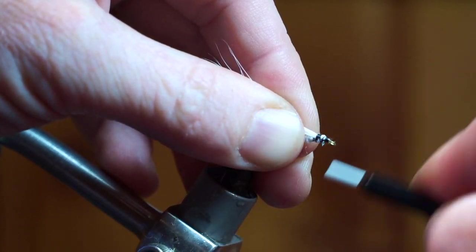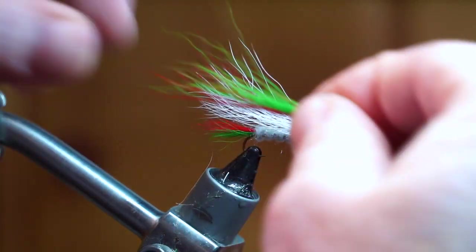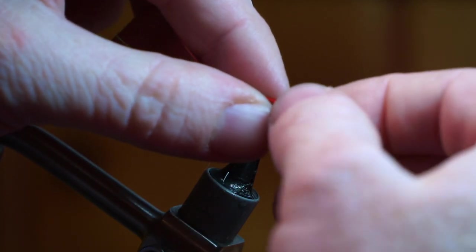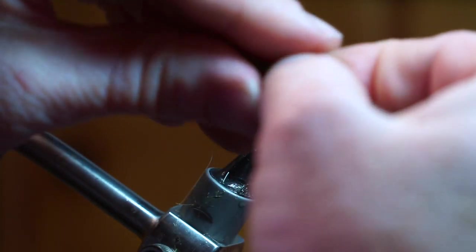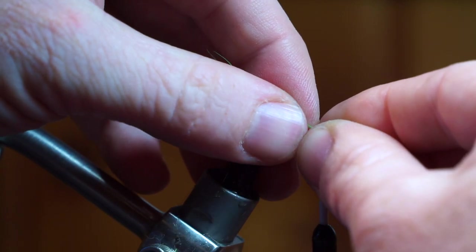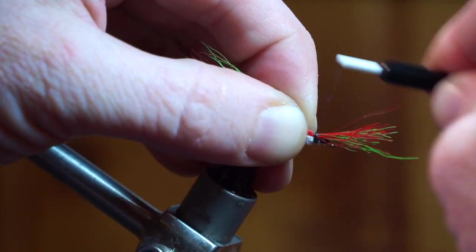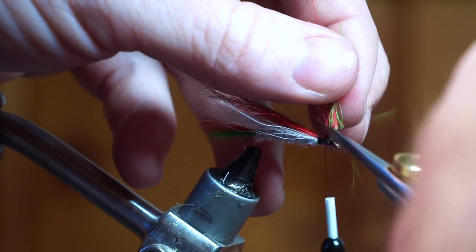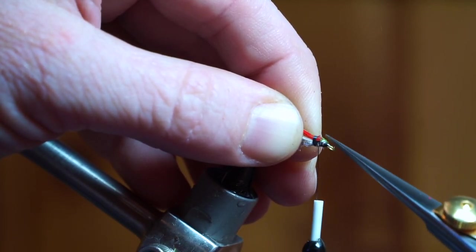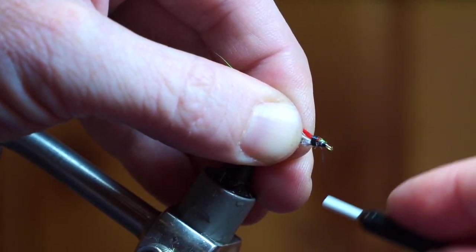Pull out any hairs that are sticking out. Now prepare some red and green bucktail but don't pack them just yet — twist them in your fingers to blend the two colors a bit. Then go ahead and pack them. Tie them in about where you tied the white bucktail with just a couple of wraps, then trim off the waste at an angle. Go through and create more of an angle with your scissors — this will help you taper the head. Then cover all the materials at the head with your thread.